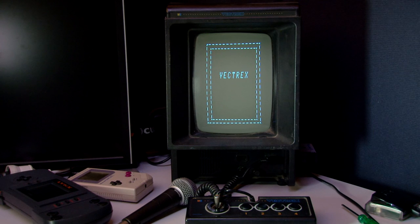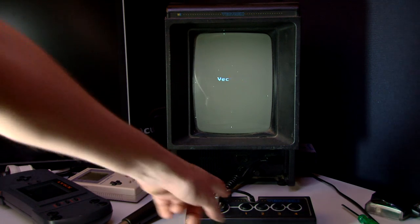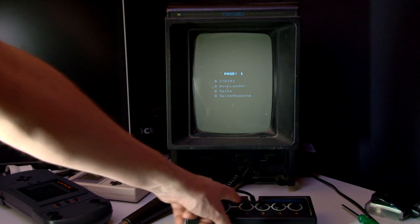It's getting a bit old, probably needs recapping. You can hear it humming away. This is a flash cart, which means I can assemble my own stuff to it. If you look at number one there, that's C-Tricks.